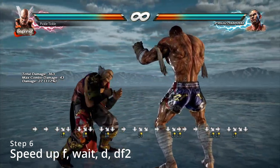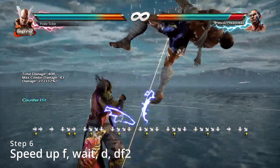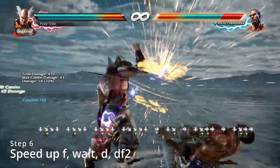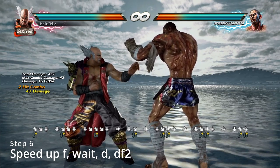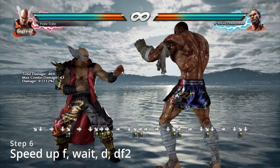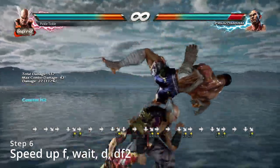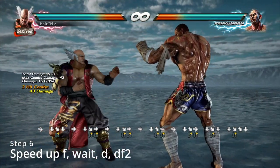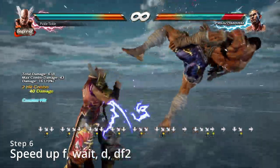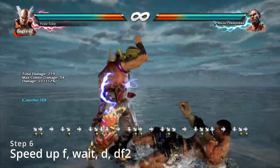Here comes the fun part. Earlier we were speeding up the down into the down-forward+2, and the reason is because if we just add a forward input, we'll get an electric. This is where you'll either know you can do electrics, or know you need more practice on the previous step. If you're getting a jab but you are getting the down, down-forward+2, you just need to go back one step and increase the speed. Once you can do that consistently, you'll have electrics for days.